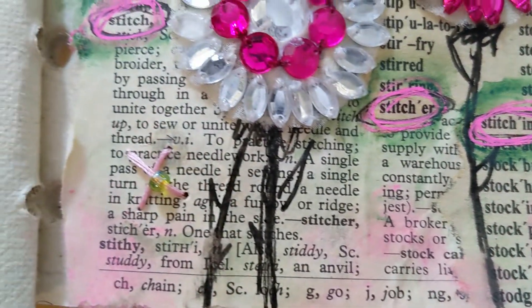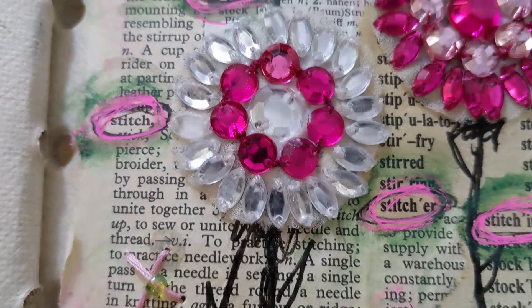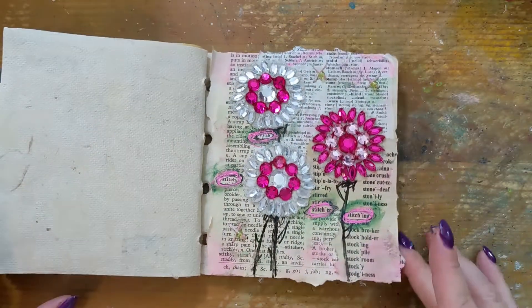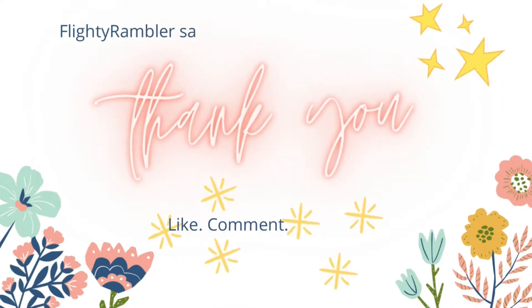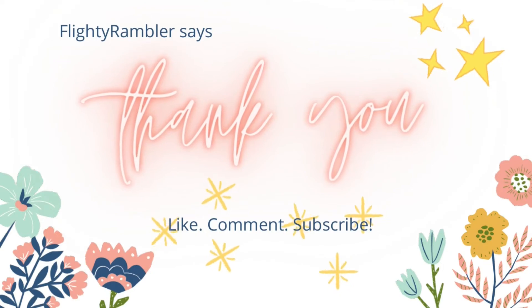That's it for my video today. Thank you for watching — please give me a like, a thumbs up, and subscribe to my channel if you haven't already. I do have my Etsy shop open and I'll be adding some player piano paper, flashcards, and things like that soon. Until my next video, bye bye!